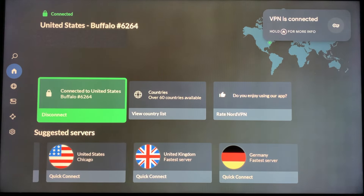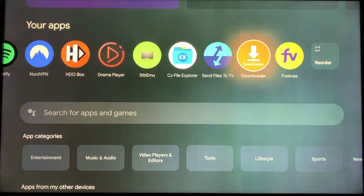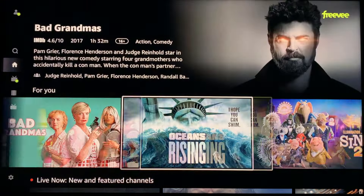Once you're connected, click the Home button. Now go to the Apps tab and locate and launch the Freevi app. If you get an error like this, no problem — go ahead and retry, and you'll eventually get to the Freevi homepage. From there, you can watch TV shows, movies, and live TV, all for free.